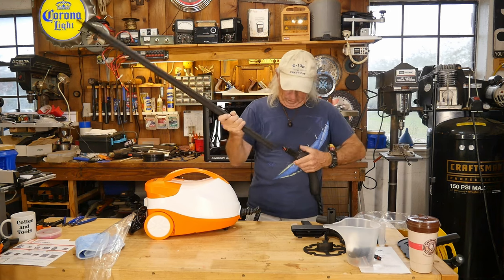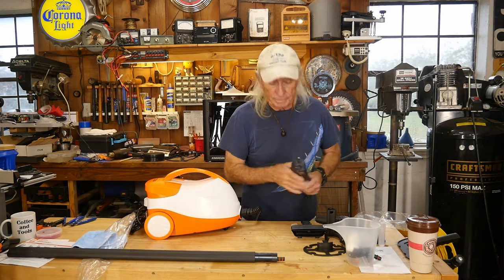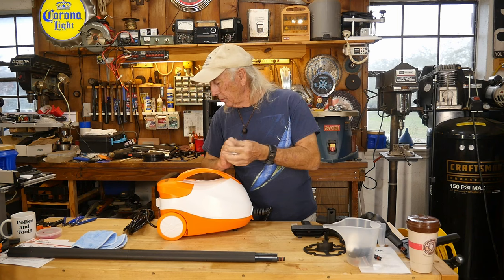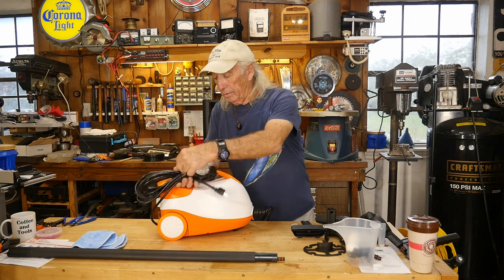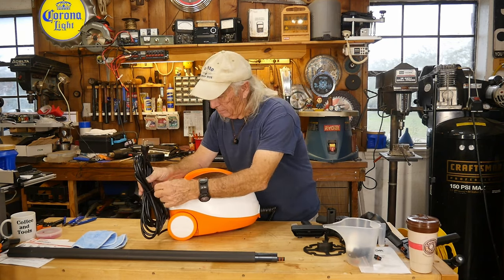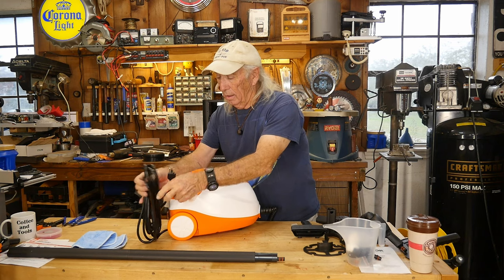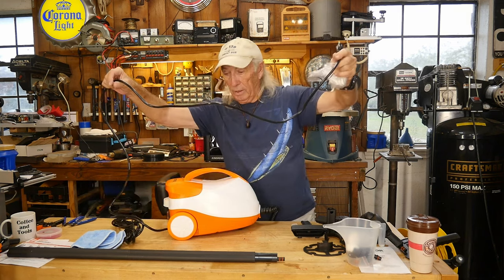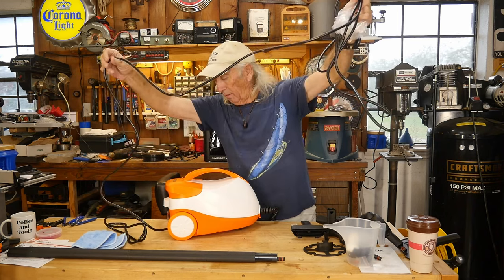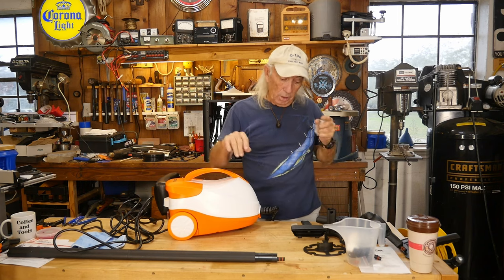I'm going to take the extensions back off since we don't really need them for the demo. I'll put something on the bench and we'll steam clean it. The electrical cord is incredible — there's got to be another 15 to 20 feet of cord here. That's a good thing because when you're steaming around a car, you're often remote from the house, and a long cord lets you reach the driveway easily.